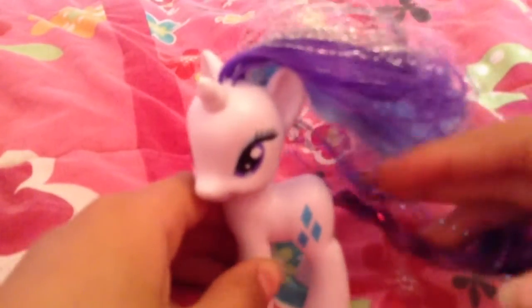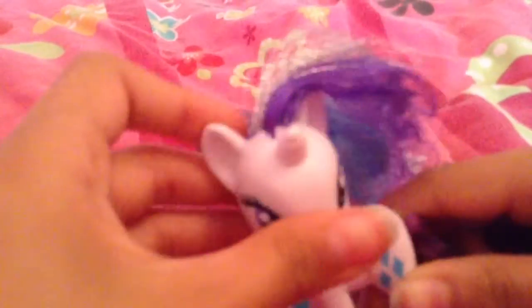So, should I take off the tape? Hmm, I think I should. Rarity has her crazy tinsel hair. This would look better on Pinkie Pie. Let me just brush her.